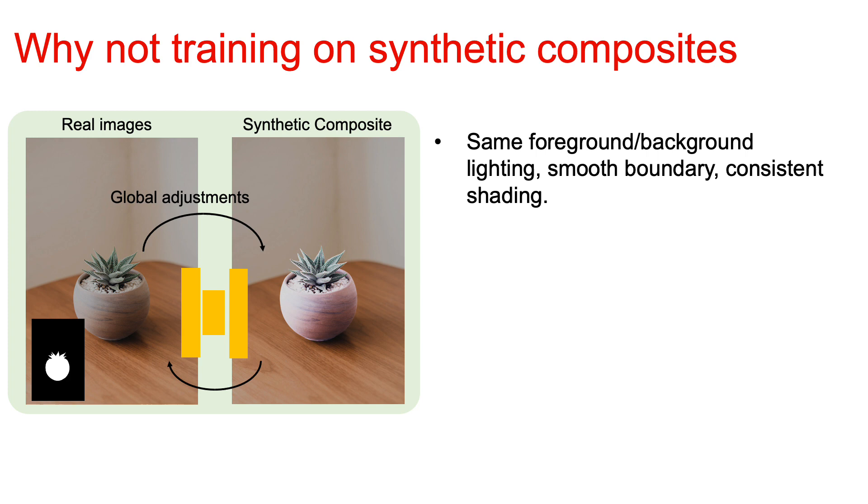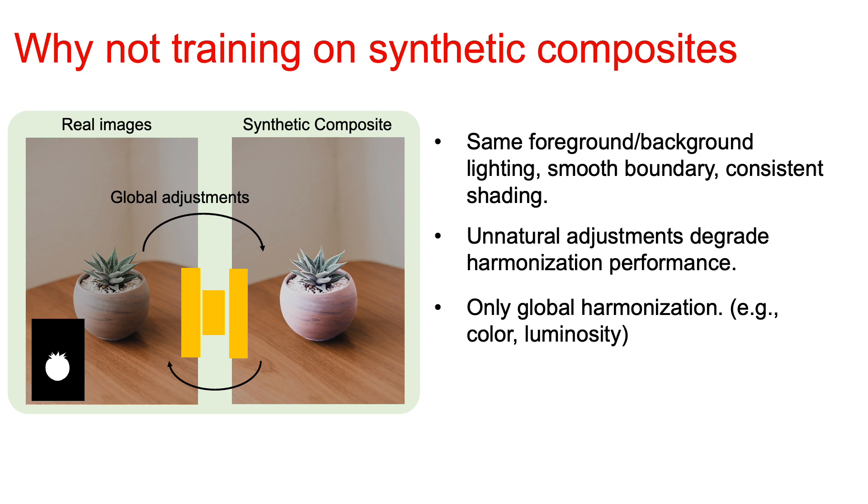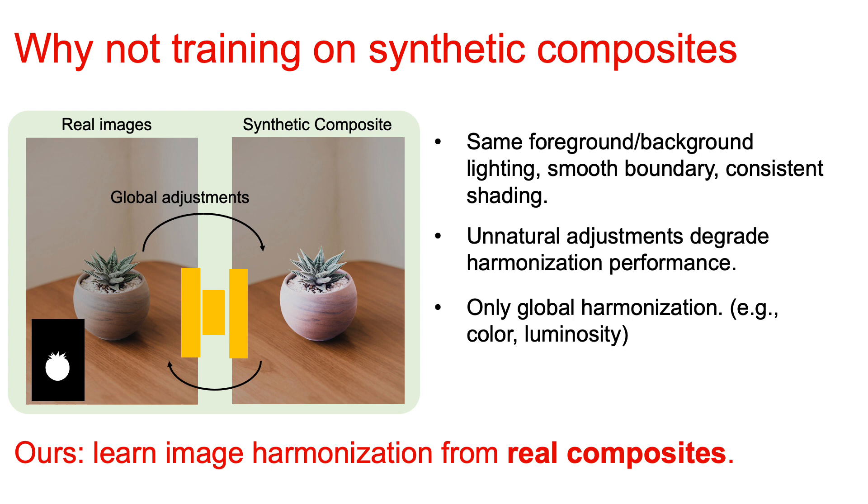Let's get back to why not training on synthetic composites. First of all, the foreground and background of synthetic composites have the same lighting environment, smooth boundary consistency, and shading. However, those properties are not true for real composites during testing time, and unnatural adjustments can also degrade harmonization performance. Meanwhile, those global adjustments limit the model to only model global harmonization.